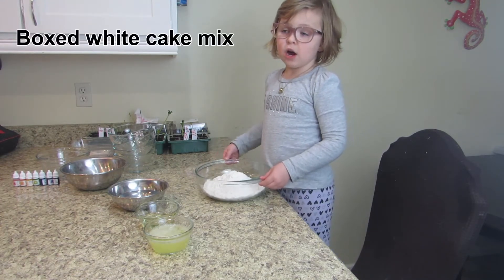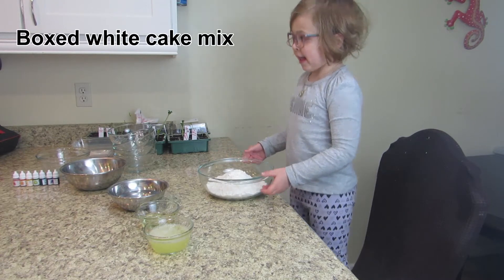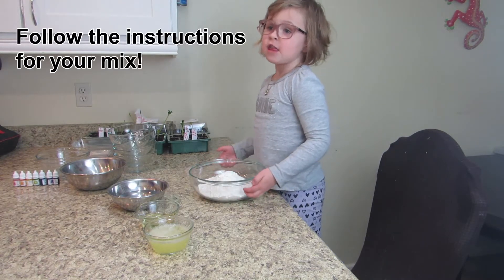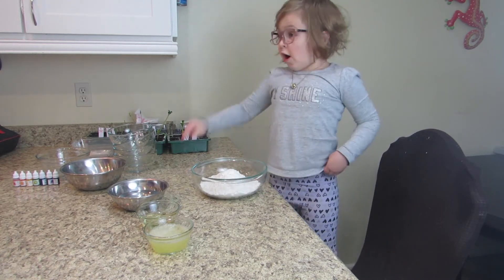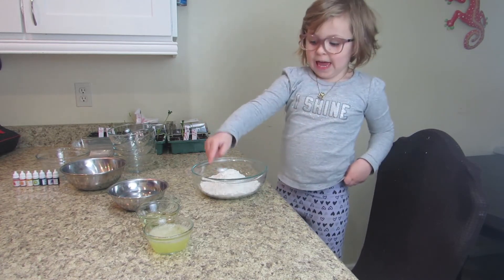We're going to start with a boxed white cake mix. Follow the instructions on the box. Our instructions are for water, vegetable oil, and egg white.